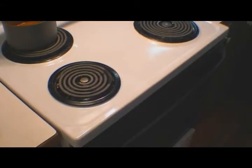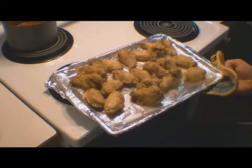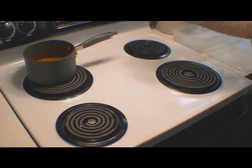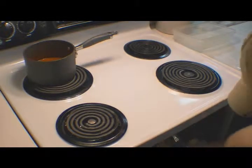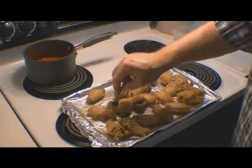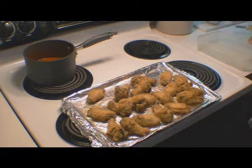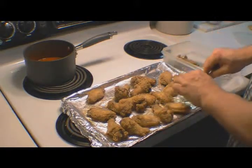It's been 15 minutes — let's take a look. They're coming along absolutely beautiful. Let them go another 15. Our half hour is up. We're going to take these wings out of the oven, but we're not quite done yet. If you wanted to serve just breaded wings, let them go another 10 minutes. We're going to take these wings and coat them with the buffalo sauce.